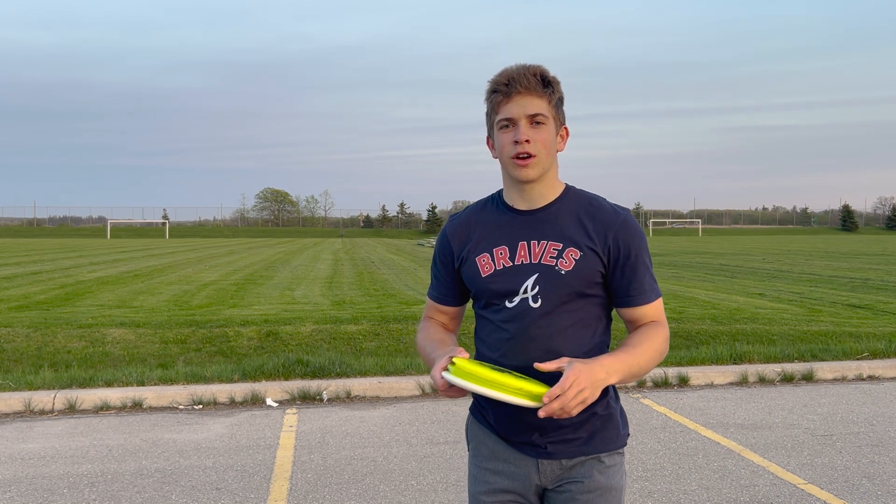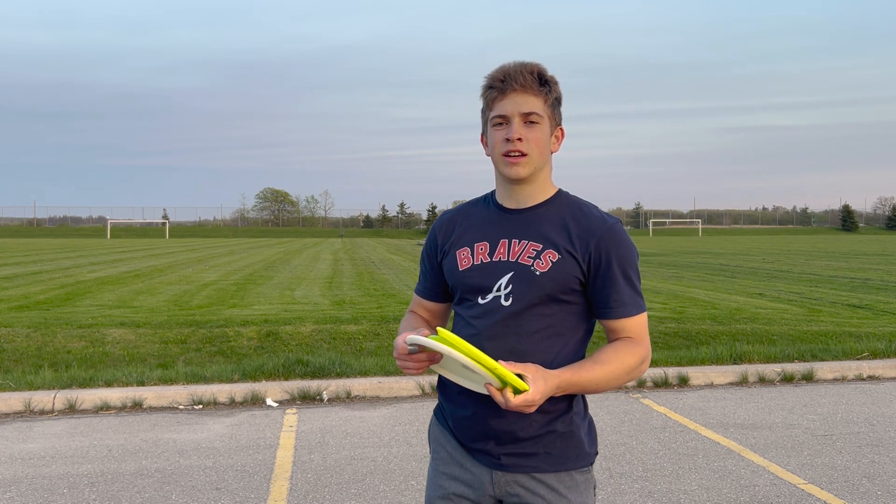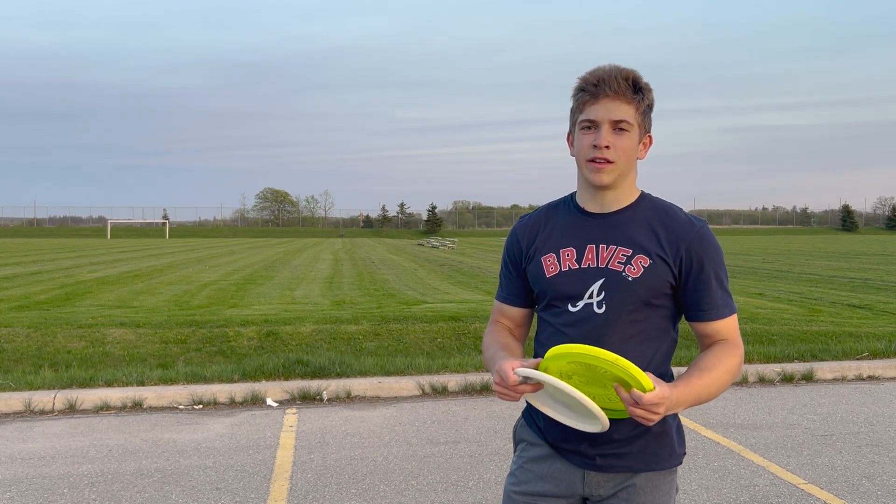If you're struggling during a round or a tournament to hit your lines, if you remember these four points, I think it will really help.